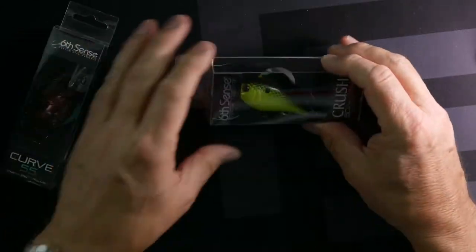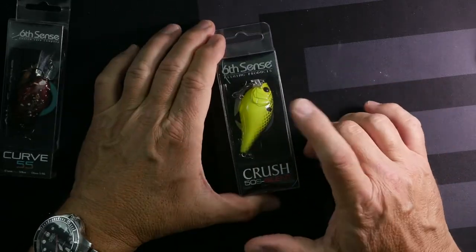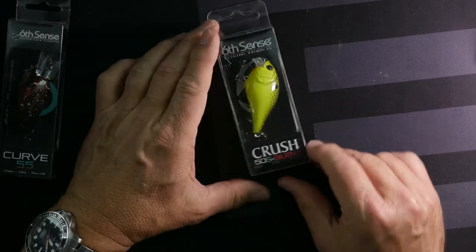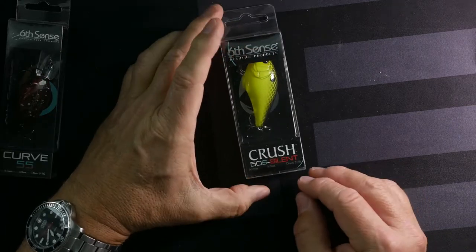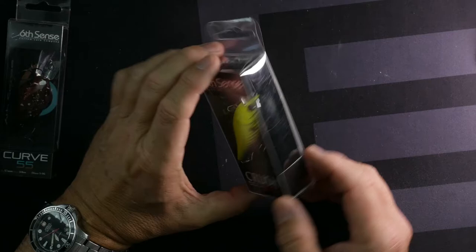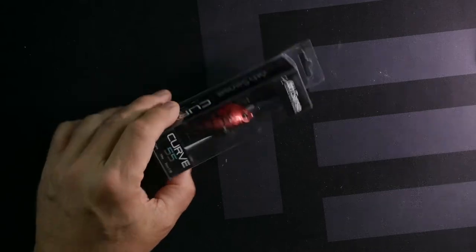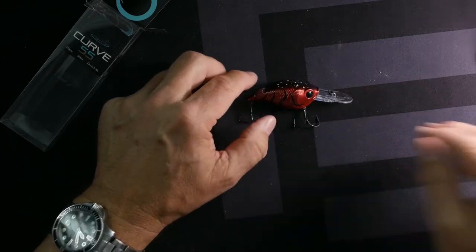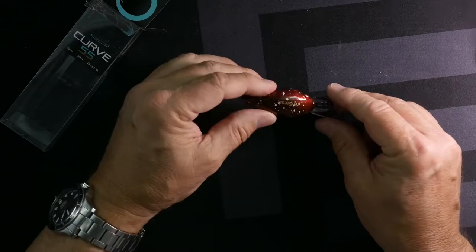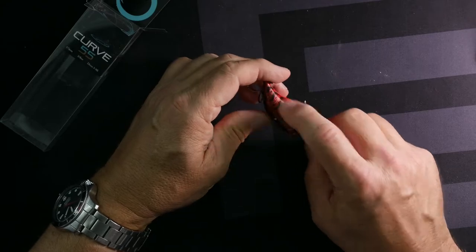Classic — you can't go wrong with a bright yellow with black. I've used this style in so many different baits. This is a 50s Silent so it doesn't have the rattle, and it dives two to five feet — it is a true square bill, just a little bit bigger, three-eighths ounce. Here's a really beautiful color — really dark back with some white paint speckles on there and a cross side.